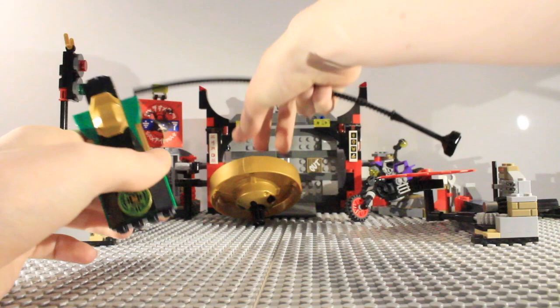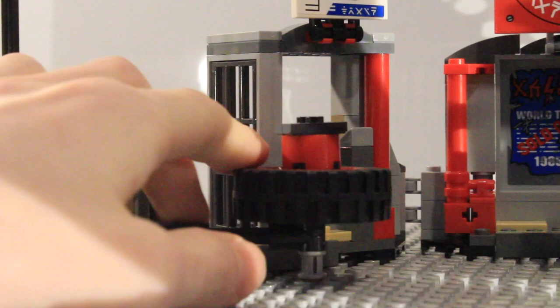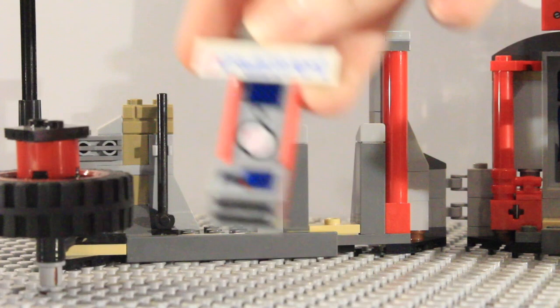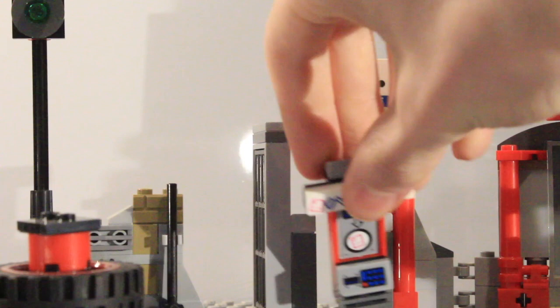The spinner is exclusive to this set in gold, so if you want that, this is the set to get. Moving on to the headquarters, starting on this side, I am a bit disappointed because this section falls off really easily. The idea is that a minifigure comes from behind and breaks in, but it breaks off too easily. There are stickers on there forming an ATM machine, which is part of an underground section — it looks like they've hijacked a train station to use as their base.